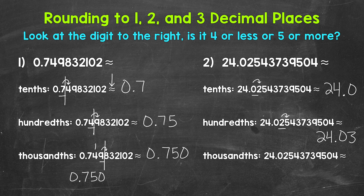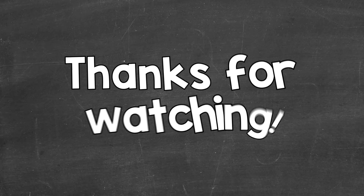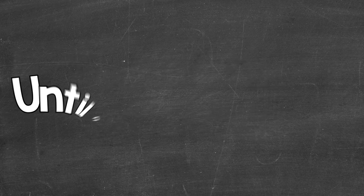Lastly, let's round to the thousandths. There's a five in the thousandths with a four to the right. Four is four or less, so we stay the same. This rounds to 24 and 25 thousandths. So there you have it — that's how you round to one, two, and three decimal places: the tenths, hundredths, and thousandths. I hope that helped. Thanks so much for watching. Until next time, peace.